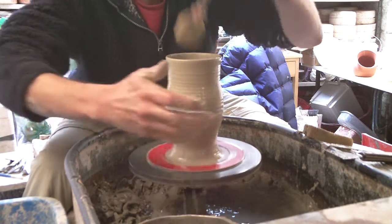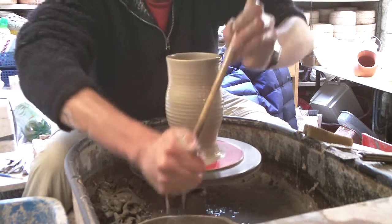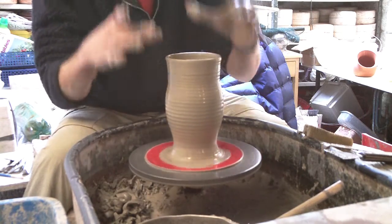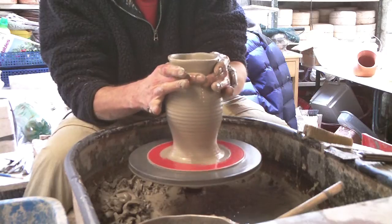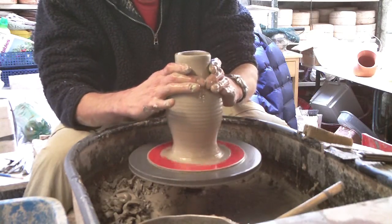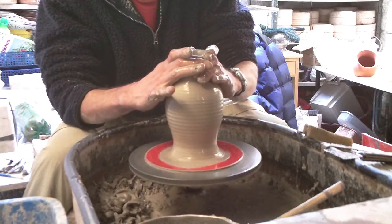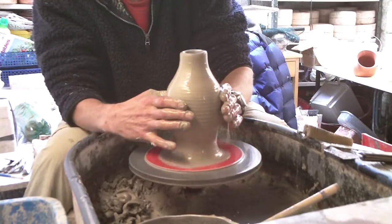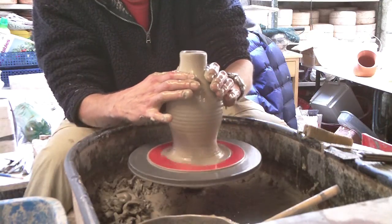Just get all the water out before I close it in. Otherwise once you've closed it in it's stuck. Now to close it in I'm just going to sort of collar it in until it's actually totally closed. It gets a bit wobbly at the top, but you can cut that bit off after with a needle.